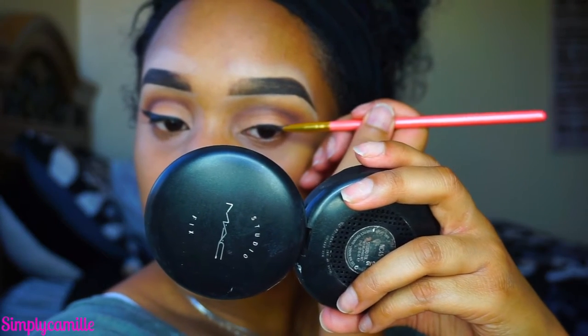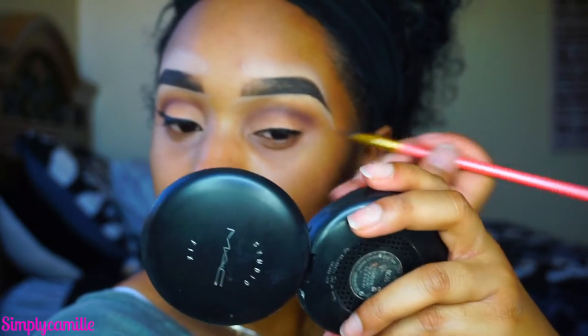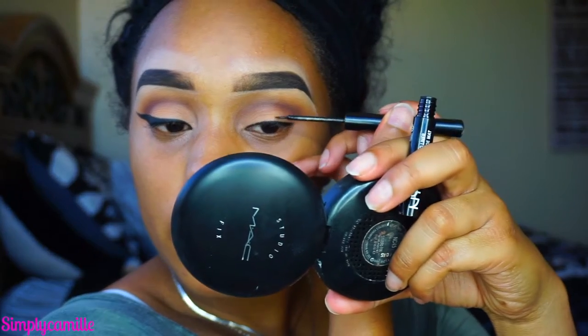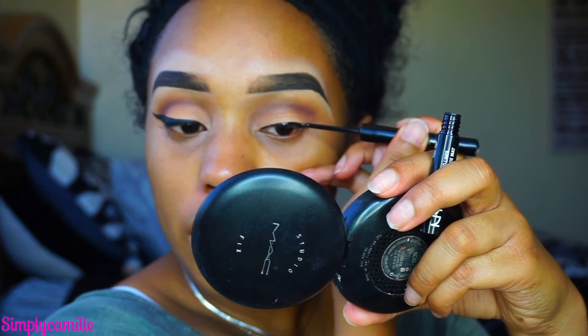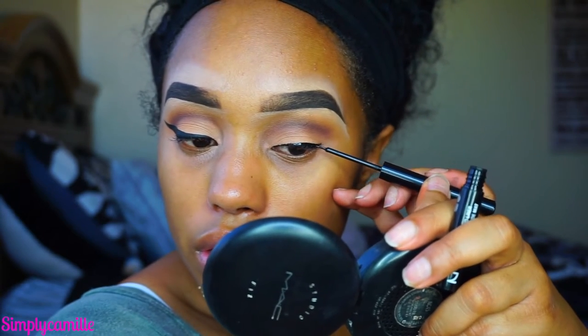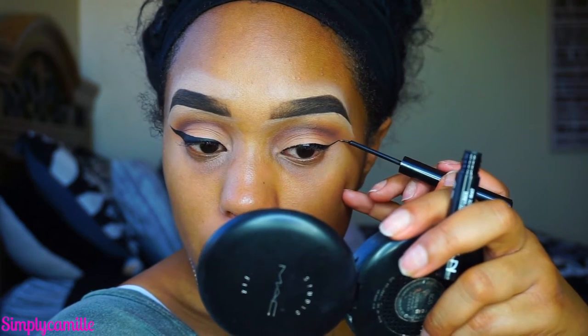It sucks having wrinkly lids with gel liner — even this really good gel liner just isn't having it on my lid. Let us pray that we can get as nice a wing on this eye as we got on the other. I hate doing wings; they're so difficult, especially getting them even. As they say, they can smell fear. If your wing goes a little bit out of control, that's okay — we're going to clean it up with some concealer.